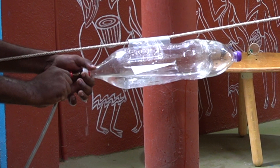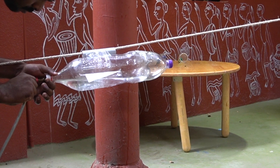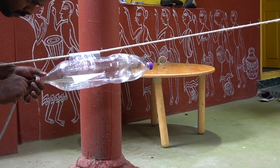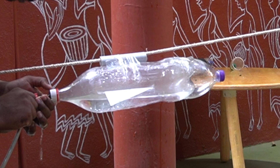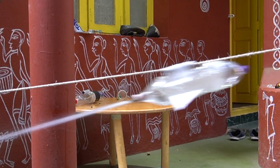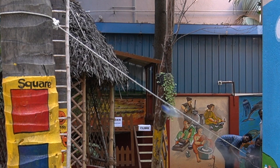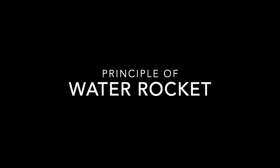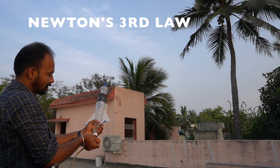At one point it gets very tough to pump — that means there is no more space inside for air and the pressure is very high. Now slowly release the valve tube. Oh my god! Can you see our water rocket tearing up? Yes, that's awesome — amazing!